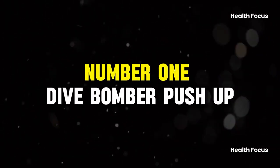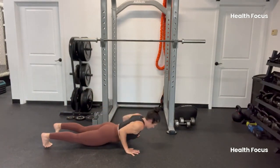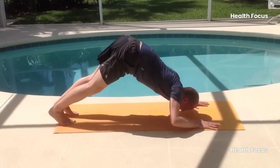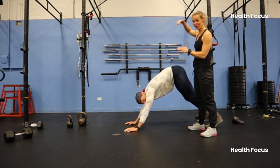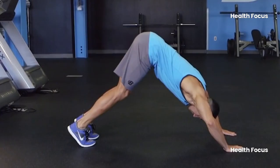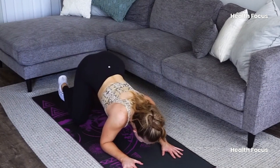Number 1: Dive Bomber Push-Up. Let's start with the dive bomber push-up — the secret sauce for getting those triceps and chest muscles to pop. Ever noticed how some people seem to fill out their sleeves effortlessly while others struggle? This move will have you wondering why you didn't try it sooner. By changing your hand placement, you shift the focus to your triceps and inner chest, while your shoulders and core get in on the action too, making this a full upper body workout.